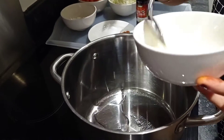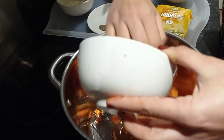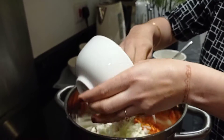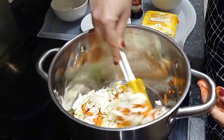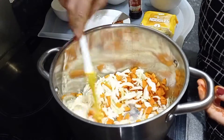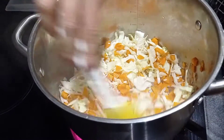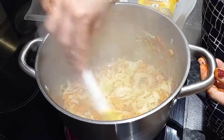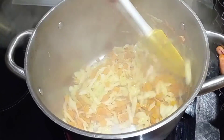First we are going to add 2 tablespoons of oil, then add the carrots and the cabbage, then just leave it on the gas for at least 5 minutes or until you see the light brown colour of cabbage and carrots. Now you can see it's been 3-4 minutes on a high flame and the carrot and cabbage are light golden brown.